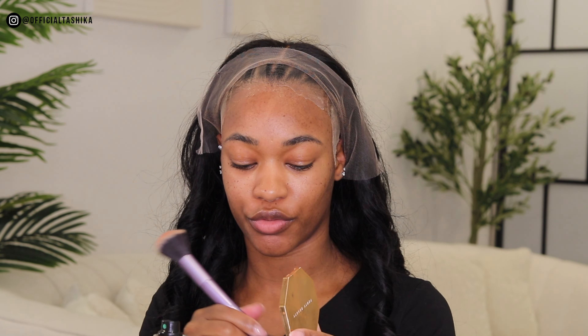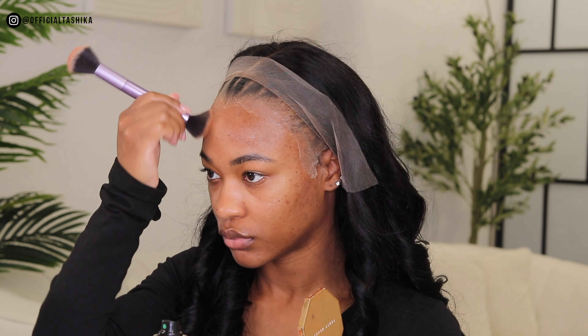The HD wig cap has been installed and it looks amazing. The only issue is that it doesn't match my complexion completely, so I'm going to use my Fenty Beauty Sun Stalker bronzer in Coconutty on the front of the wig cap to blend it with my skin tone. That's looking so much better already. You can see on one side it doesn't really blend, but on the other side it blends seamlessly.